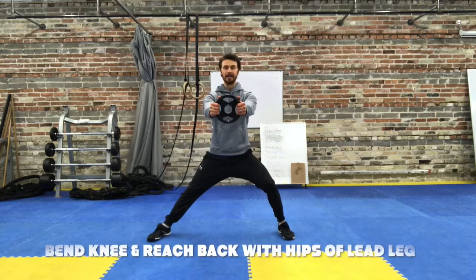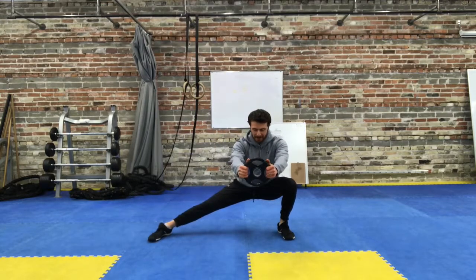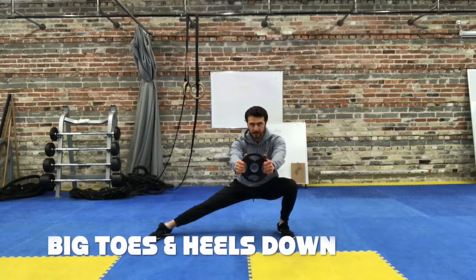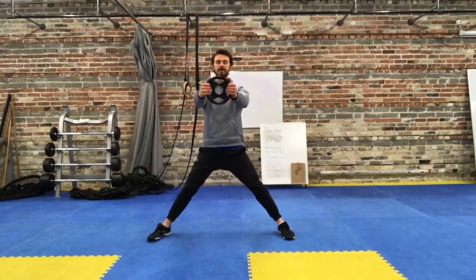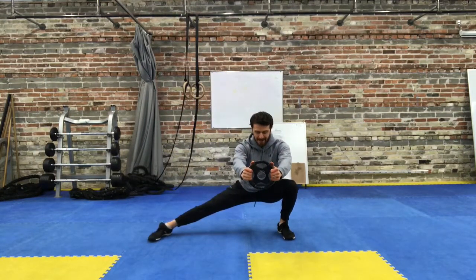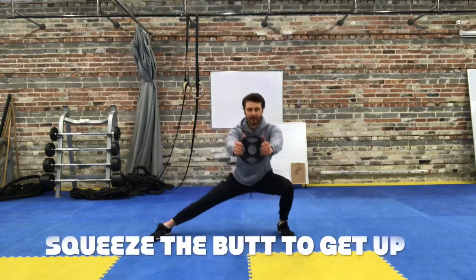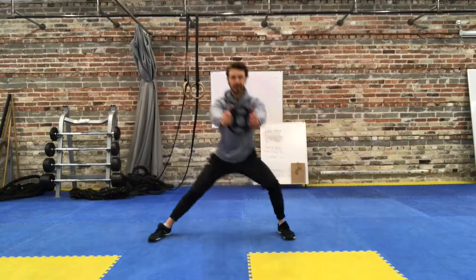You're going to unlock the knee, reach back with the hips, keep the big toe down, heel down on both legs, arms stay straight, and your weight stays out in front of your chest. Feel that stretch in the groin, and then squeeze the cheek of the leg that's bending to get up.